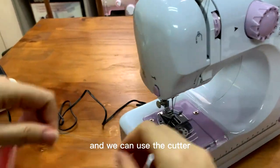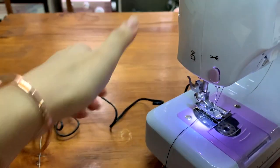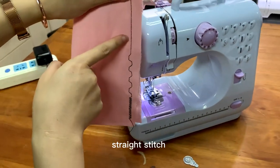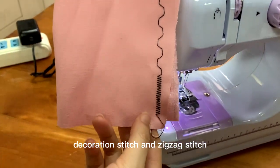We can use the kettle, but also we have that. You can see the stress stitching, acceleration stitching, and zigzag stitching.